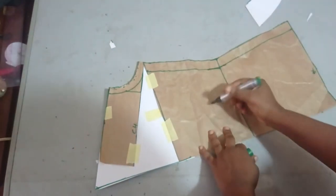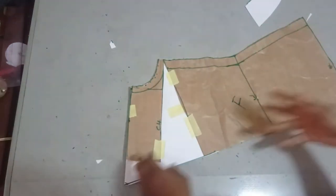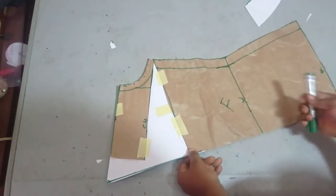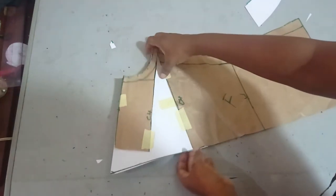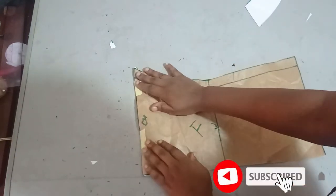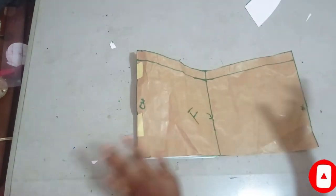Now the front pattern is ready. To cut the back pattern — the back pattern is going to be a very low neckline, so I will not be needing the neckline area at all. I'll just be cutting from my chest line. From the chest line I'll be using this same pattern — I just need to fold it at the chest line and then place it. This becomes my back pattern.